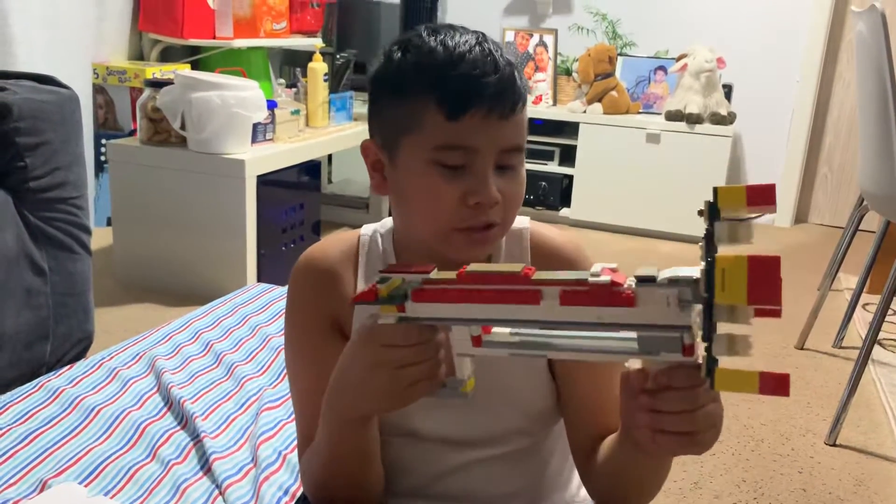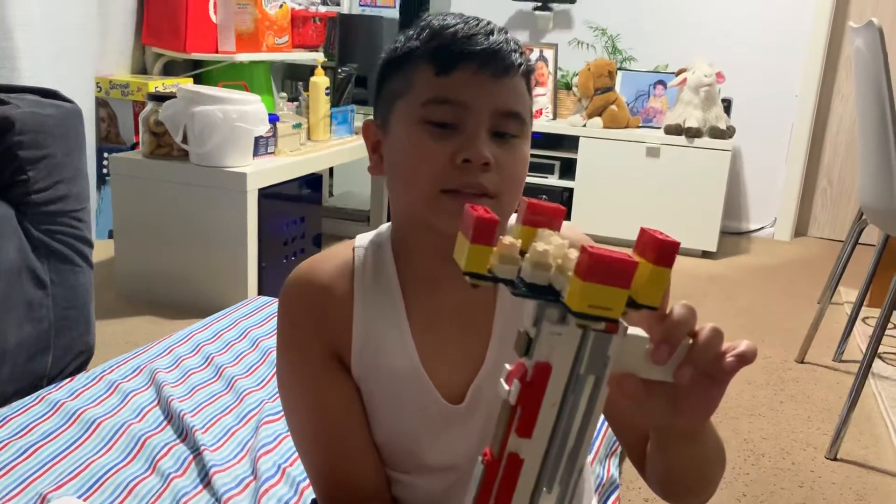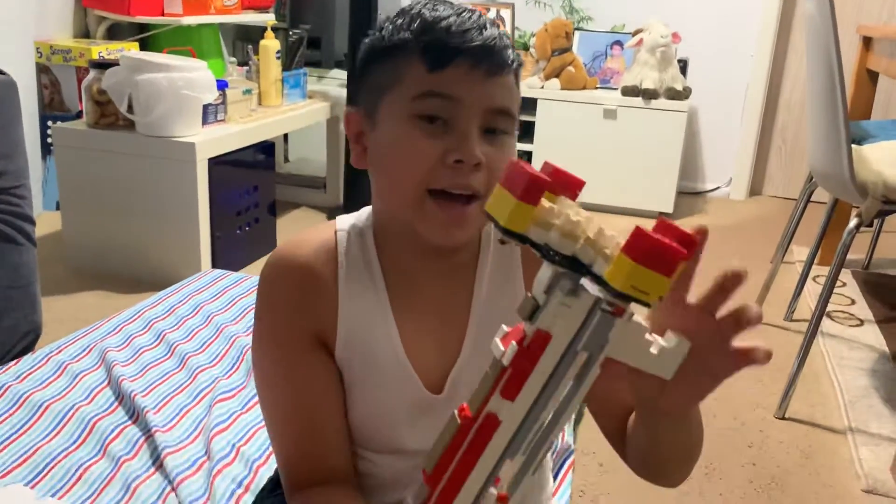I actually love the Ravager, so if you want me to build more Lego, leave me a comment and tell me what you want me to build. See you guys, bye!